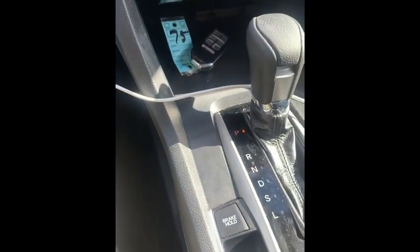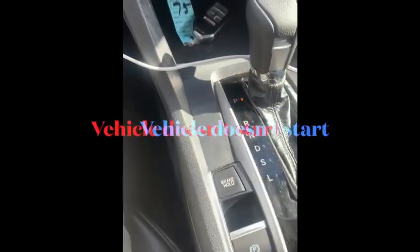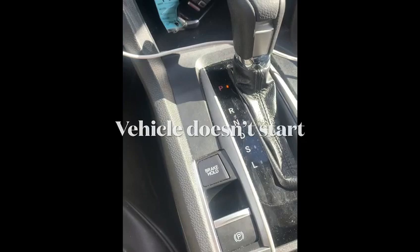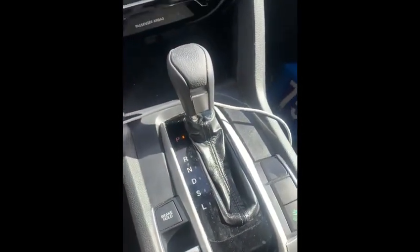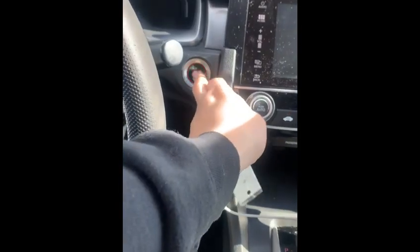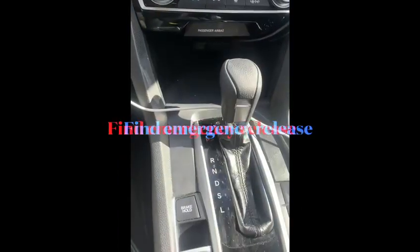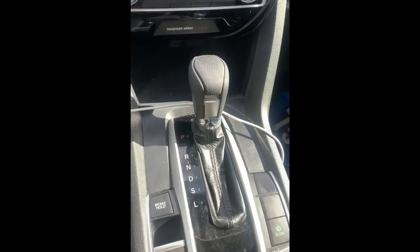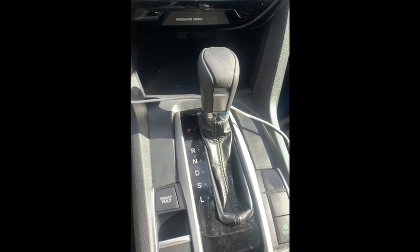How you doing guys, welcome back to my channel Sam Gets It Done. I'm gonna show you how to put this vehicle that doesn't start — as you can see it doesn't start — so I can't put it in neutral to tow it. In this video I'm gonna show you how to find the emergency release and how to get it in neutral.